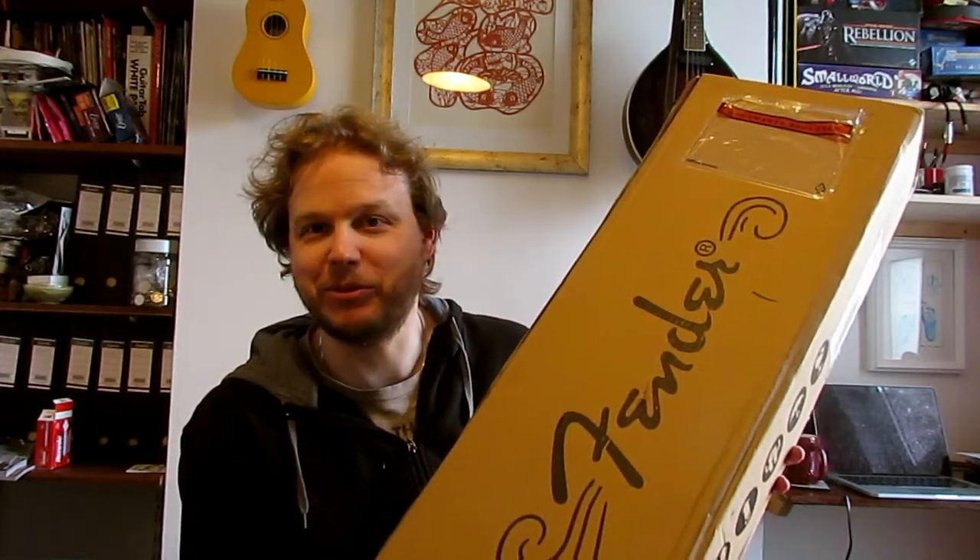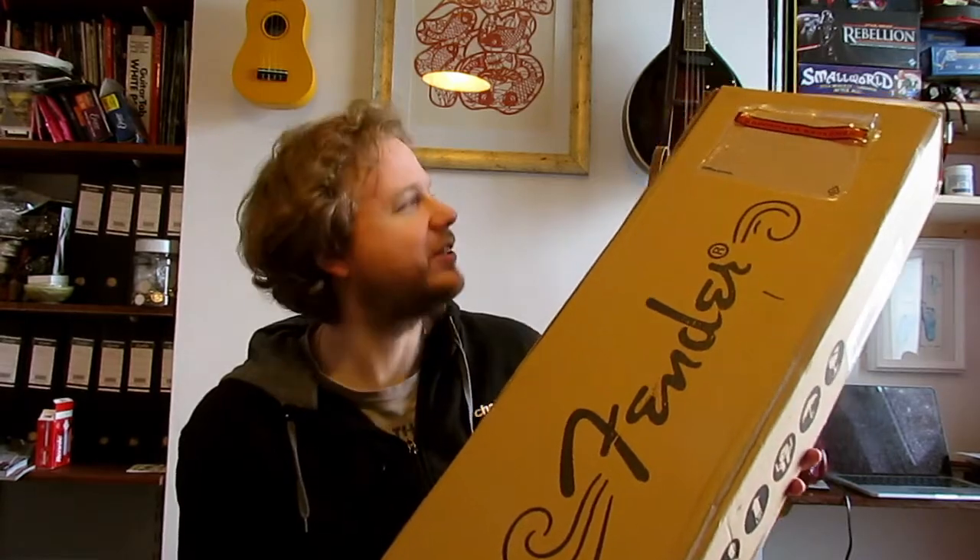The more eagle-eyed of you might have noticed I've already opened up the wrong end — it specifically says 'open other end', but that was not enough to put me off. So I'm now going to open it from the right end and try not to get it to fall out the bottom.